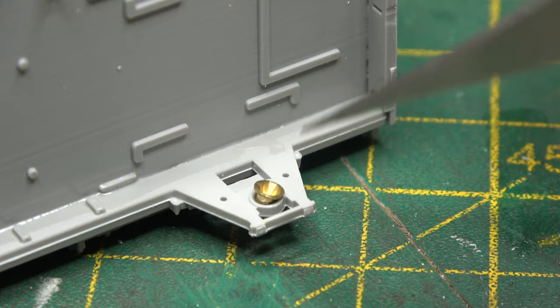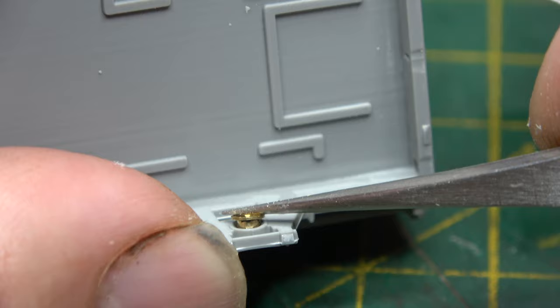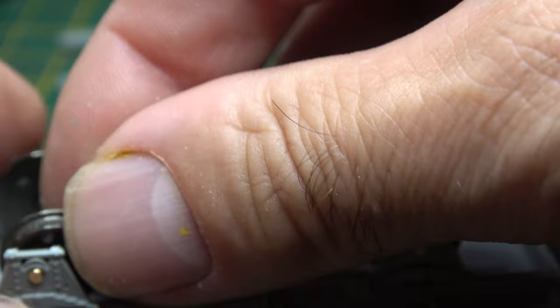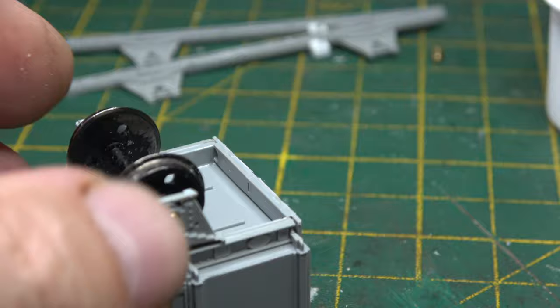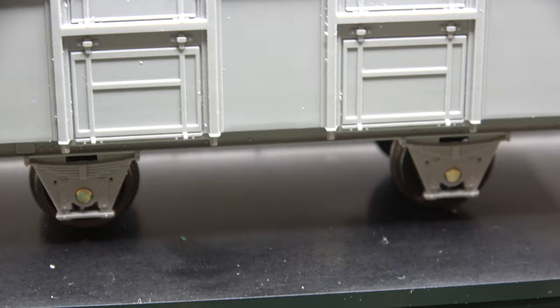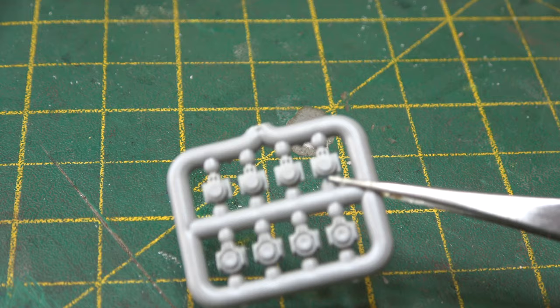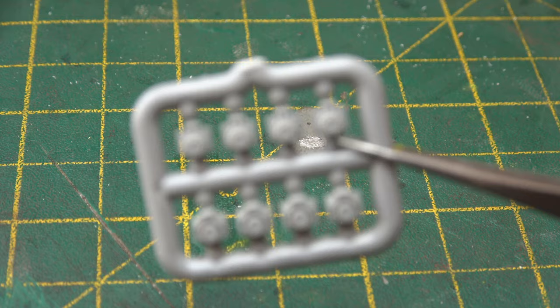When I put the wheel sets in after I'd put the other side on the other sole bar, there was not the usual fit issues that are normally associated with the Parkside kit. Everything was square straight from the off — no fettling with ride issues, all dead flat and all dead square. I was really pleased.